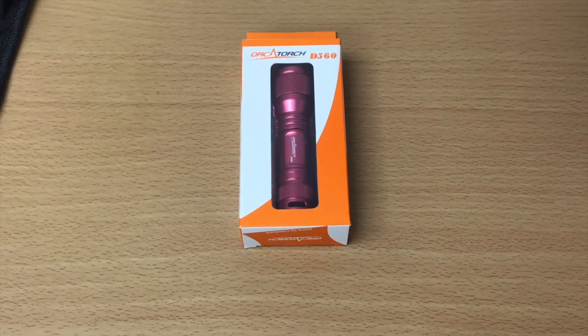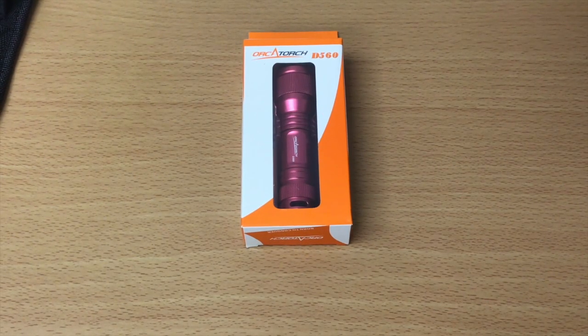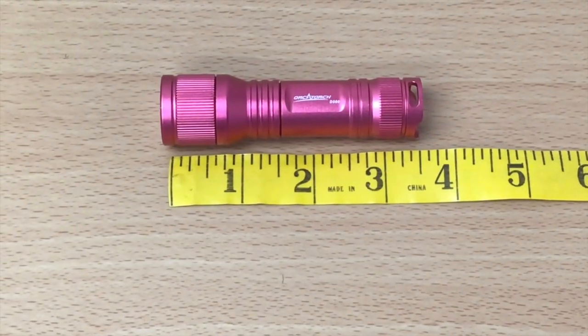For the backup light, we chose the Orca Torch D560. This is a great light to get you home should your primary light fail. It's small — only nine centimeters, that's three and a half inches, in length. It uses one AA battery or a 14500 rechargeable battery. With the rechargeable battery, you get 640 lumens of brightness, while the AA battery delivers 180 lumens, just enough to get you home.